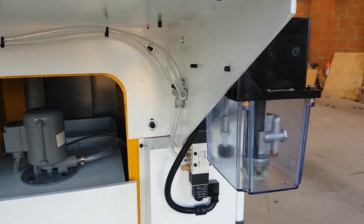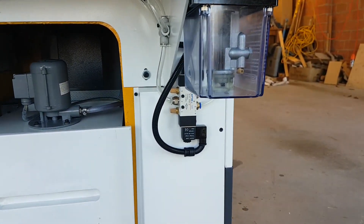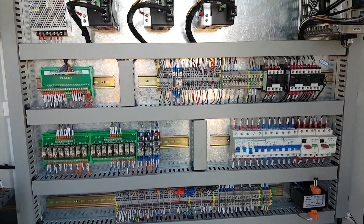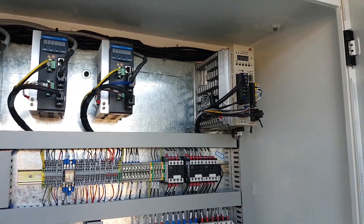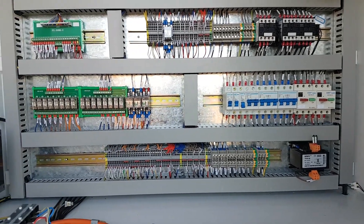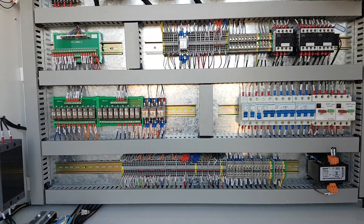Around this side we've got the automatic oiler, and then inside the cupboard that's where we've got the power coming in, the drives for the servos, and the drive for the spindle, all the little breakers, fans and stuff like that. The layout of the wiring is very clear — everything's really labeled. It's really good.